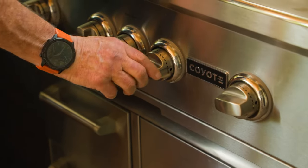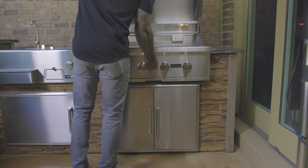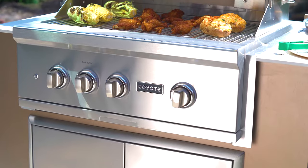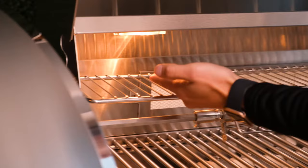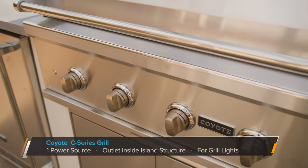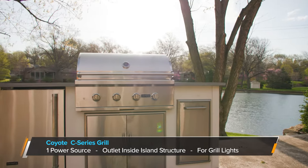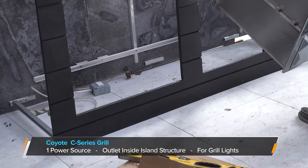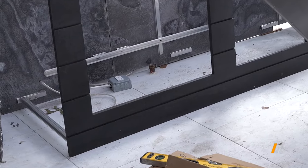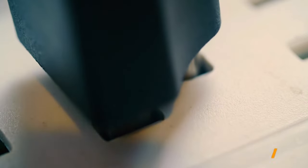Because Coyote grills use a single spark or piezo starter, the grills don't require any external power source to start. With that said, all Coyote gas grills come with internal lights that do require power. Coyote C-Series grills only require one source of power. We recommend locating this power source inside the structure of the island, as the power cord for the lights is at the bottom left-hand side of the grill. This power cord can be plugged into any standard 110 outlet.